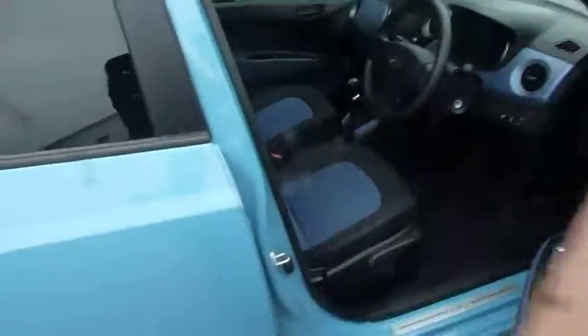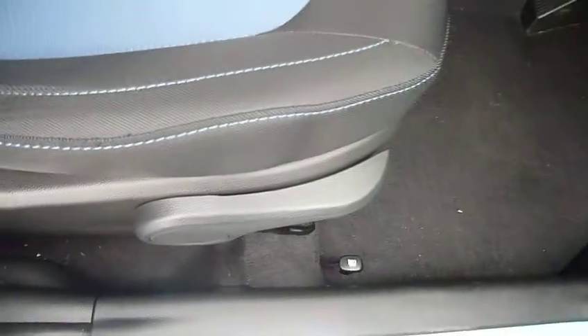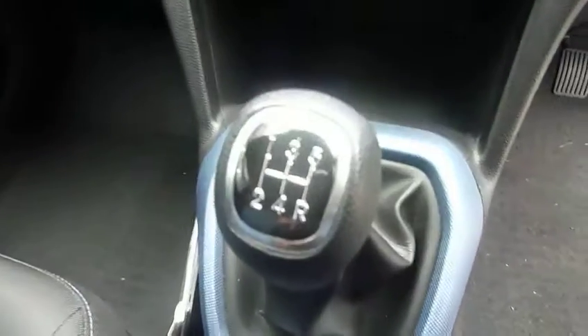This car has been very well looked after by its previous owner. We've got the stainless steel door guards fitted as well. The front seats are nicely shaped and supportive, height adjustable on the driver's seat. There's a centre console with plenty of storage, a power socket by the handbrake, a couple of cup holders, a five-speed manual gearbox, USB, and auxiliary input with another power socket.